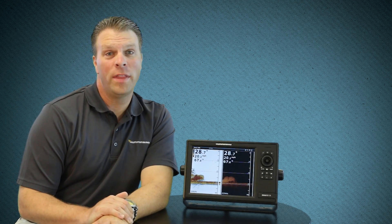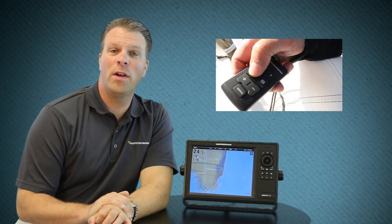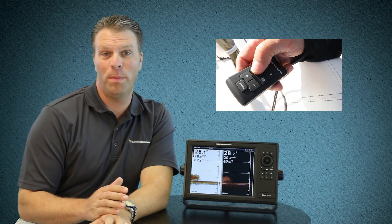There's a Bluetooth remote now that will sync with your Onyx unit and allows you to do key features from anywhere in your boat, like marking waypoints. Chart screen functions are also enhanced by the encoder wheel — as you spin it, you can zoom in and out faster than ever before. You can also import waypoints from other sonar manufacturers, making the switch to the Humminbird Onyx even easier.